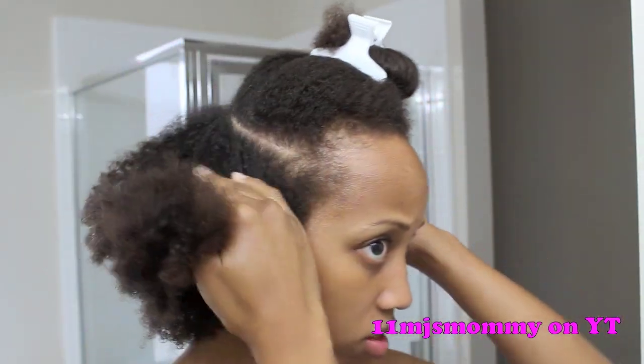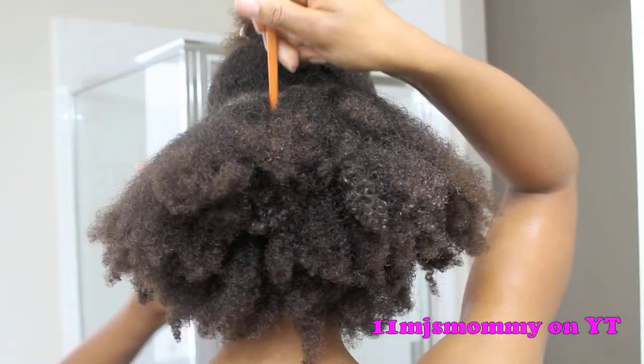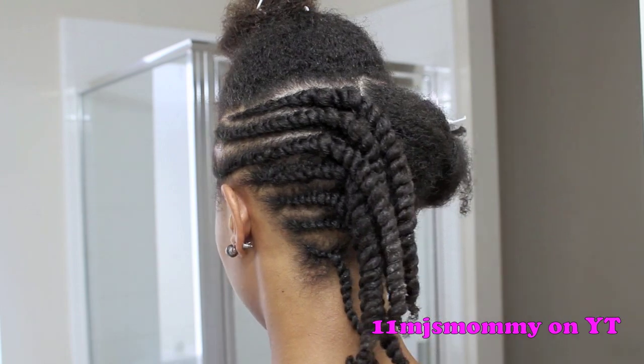I'm just going to start by adding the grapeseed oil throughout my hair, and now I'm going to part off this center section of my hair — we're going to save that for later. I made a part down the center of my head, and then I flat twisted and then two-strand twisted that side of my hair going towards the middle.